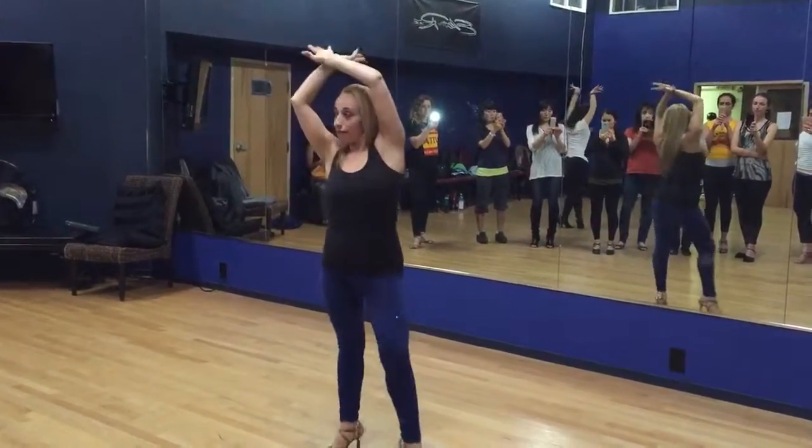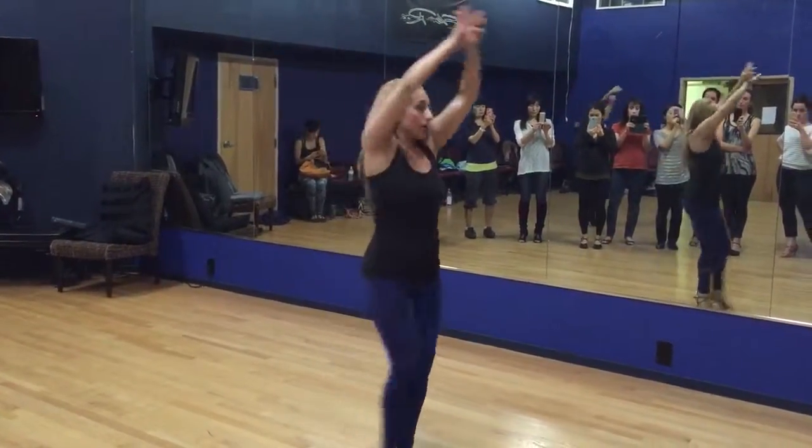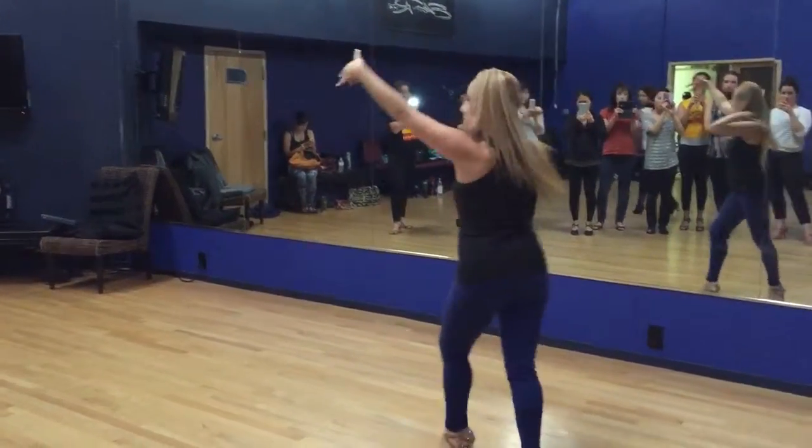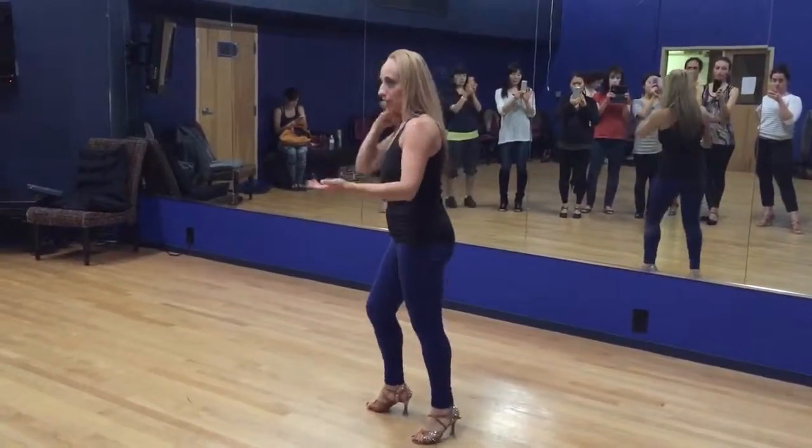One, two, three. Five. And I'm going to go from here — six, seven, eight. Then one, two, three. Okay? That's what you need to do.